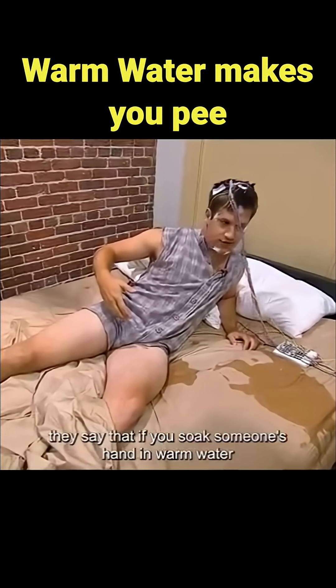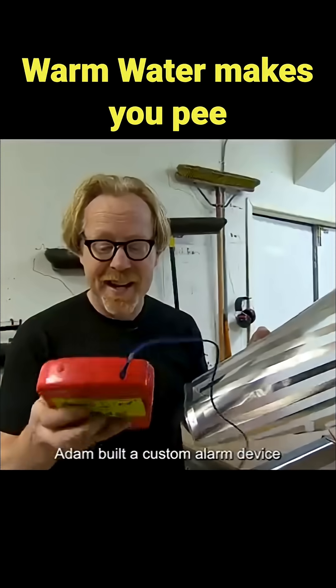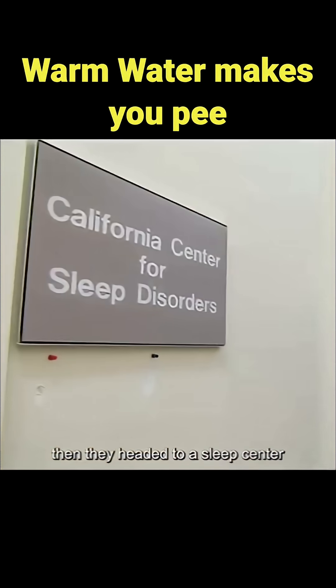They say that if you soak someone's hand in warm water while they're sleeping, they'll pee the bed. To put this myth to the test, Adam built a custom alarm device — any time it detects liquid, it plays a voice alert. Then they headed to a sleep center.